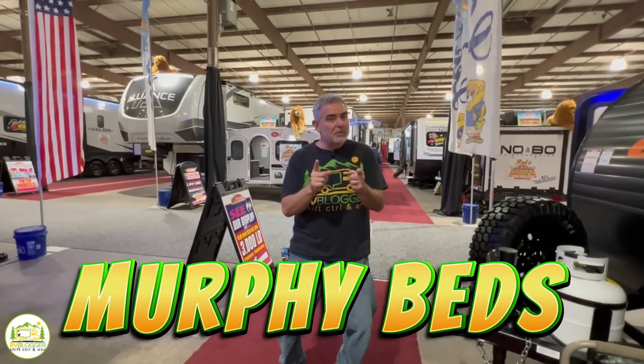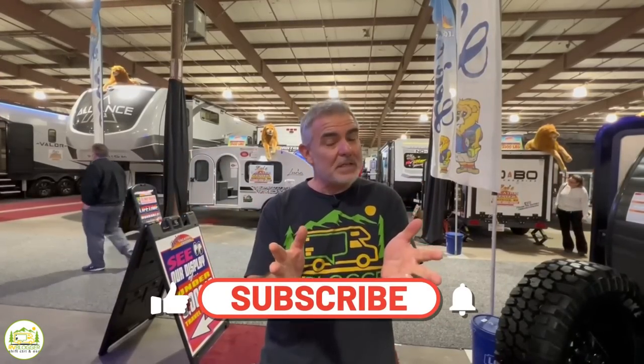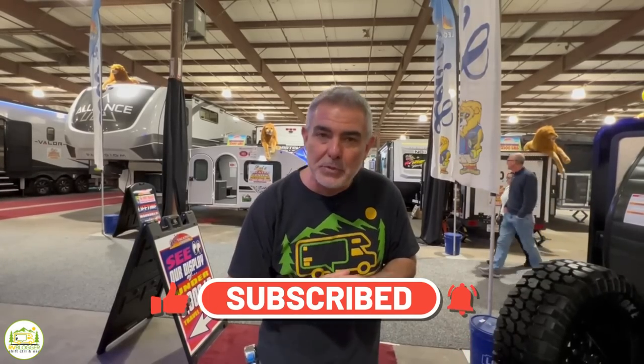Are you looking for a travel trailer with a multi-functional murphy bed? Stick around — we found some awesome floor plans of travel trailers with murphy beds. Hey everybody, this is Mike with RV Blogger in front of the camera and Susan's behind the camera. If you've seen us before on YouTube, welcome back. Susan and I make tons of videos all about RVing. We invite you to subscribe, hit the notification bell, and check out our website at rvblogger.com where we have hundreds of helpful articles. Without further ado, let's get started.